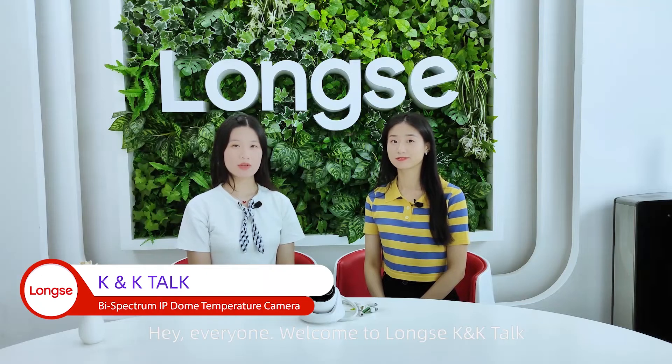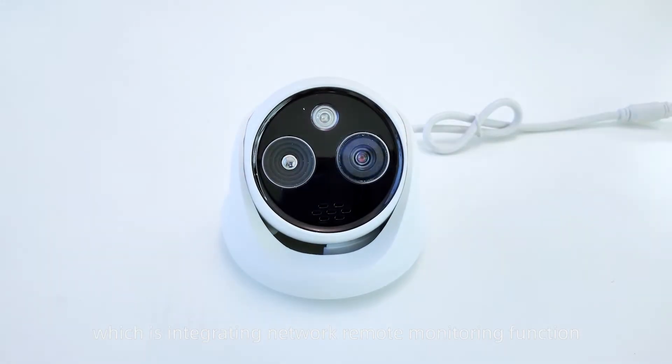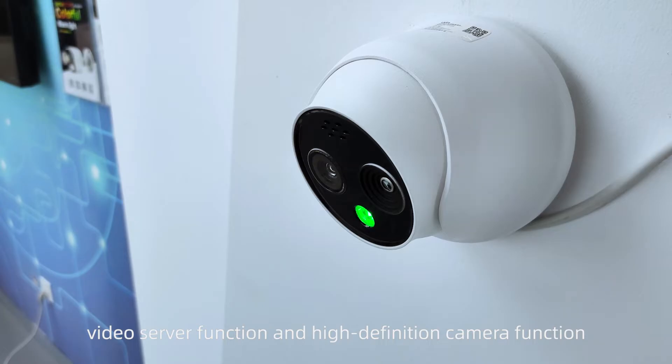Hey everyone, welcome to Logic KK Talk. I'm Kathryn and I'm Kawaii. We recently launched new products integrating network remote monitoring, video surveillance, and high-definition camera functions. Tell me more about this bi-spectrum IP thermal temperature camera.